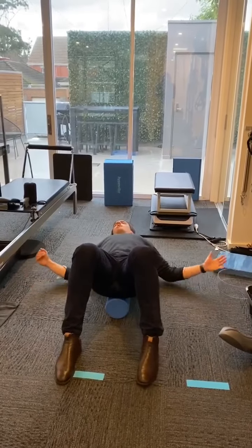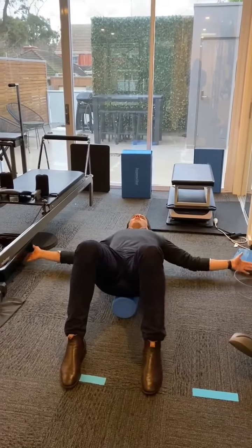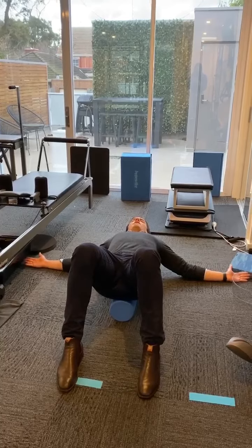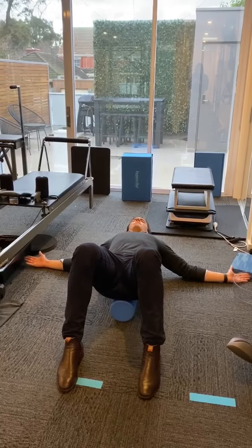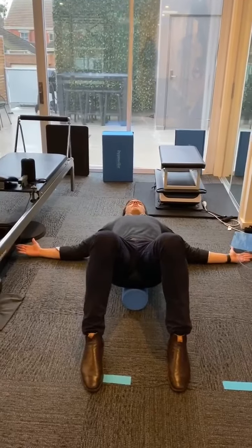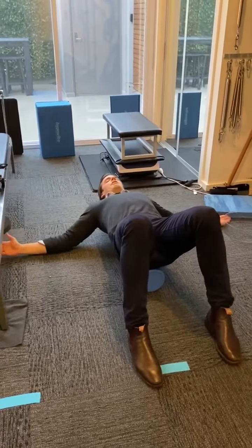and then we're going to pop your arms out into a cross-lying position here. Just relax your arms and shoulders. All you're going to do is breathe in through your nose and out through your mouth. You're going to breathe in for two seconds, out for three seconds,